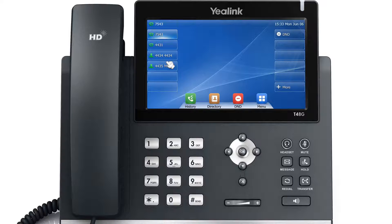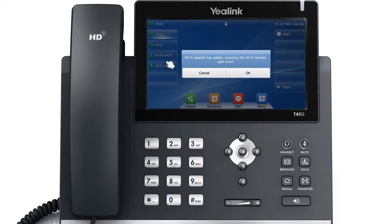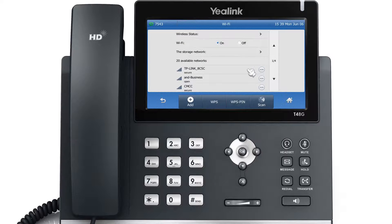When the WF40 Wi-Fi USB dongle is connected to the USB port on the back of the phone, the screen will prompt: 'Wi-Fi adapter has been added, scanning the Wi-Fi devices right now.' You can tap OK to activate the Wi-Fi mode and scan automatically for Wi-Fi devices.